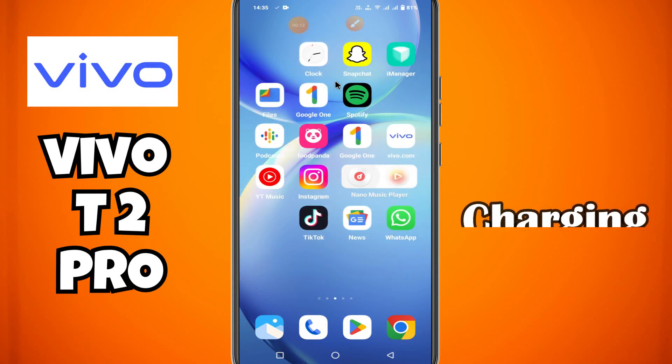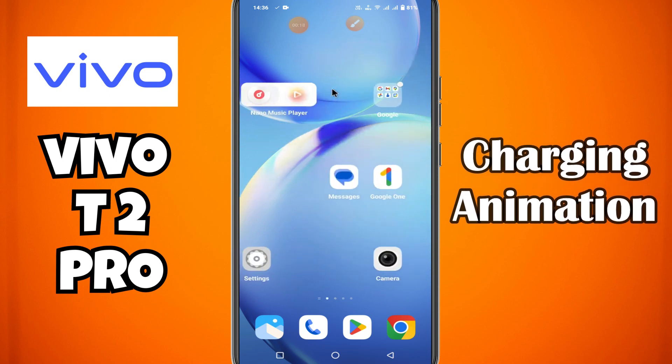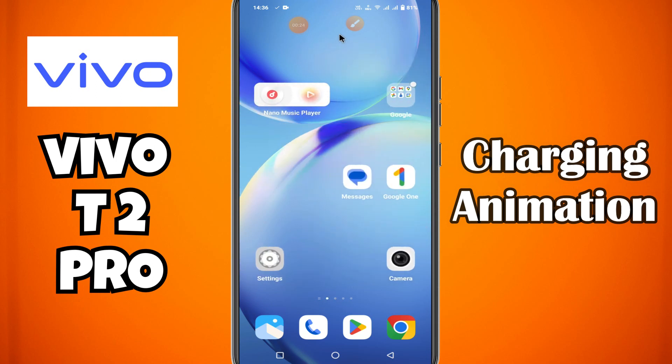Hello everyone. In this video, I will show you how to turn on and off the charging animation in Vivo T2 Pro. Before starting, don't forget to subscribe to this channel and press the bell icon. To turn on and off the charging animation, follow every step as I am showing you in this video.